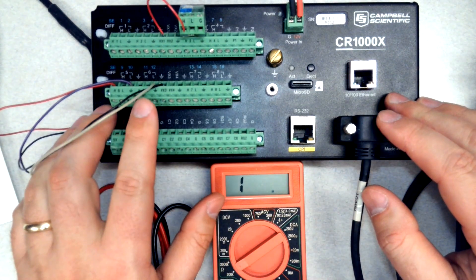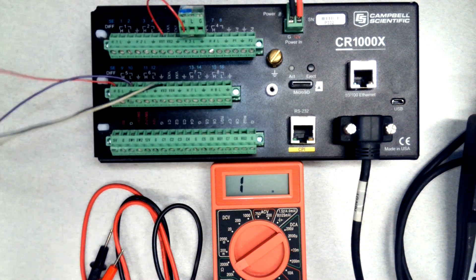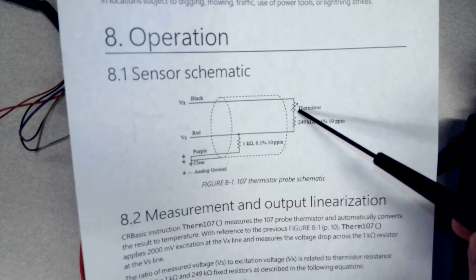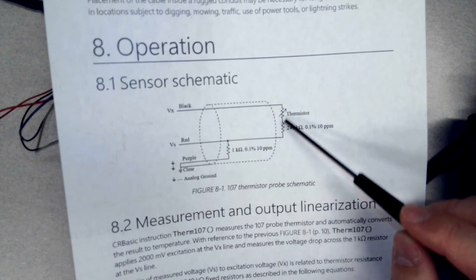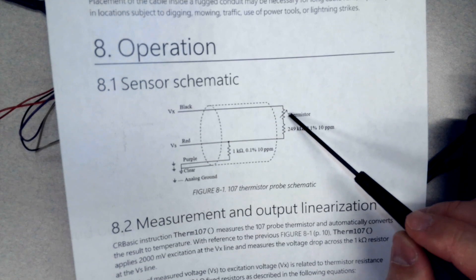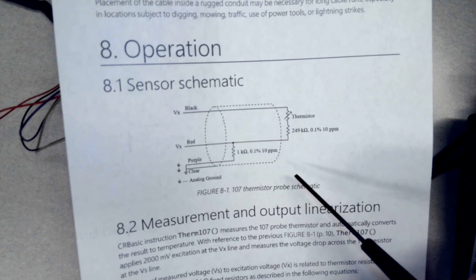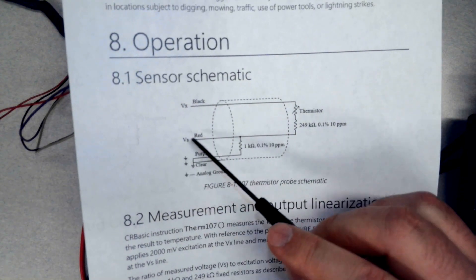Let's move on to an actual sensor. Right here on this terminal strip I have a 107 temperature probe connected, and I have the wiring diagram from its manual. In this diagram, the variable resistor symbol is a resistor with a line through it — that's the thermistor, which is going to change resistance with temperature. There's a 1 kilo-ohm fixed resistor and a 249 kilo-ohm fixed resistor. Since the datalogger can't measure while I have it disconnected, I'm going to plan my measurements with the multimeter to check all the wires and resistors.